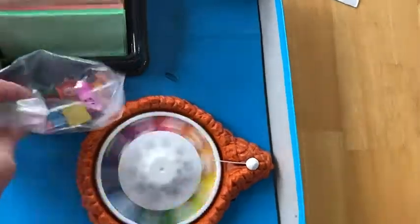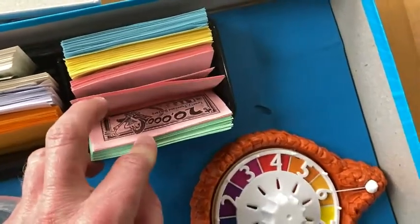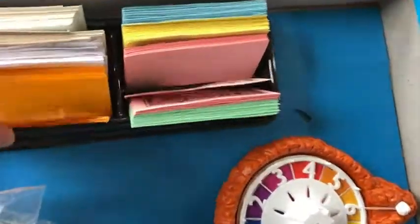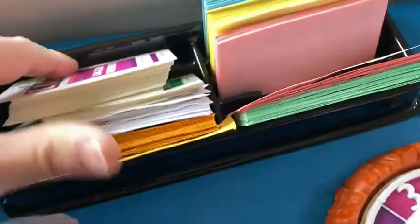A little wheel here. Lots of fun with the Game of Life. You have some tokens, and you have some money here, which is always useful, and some big money there. Let's take a look at one of these — $100,000 Life. Really cool. Comes with a little money tray that you can keep your money in.